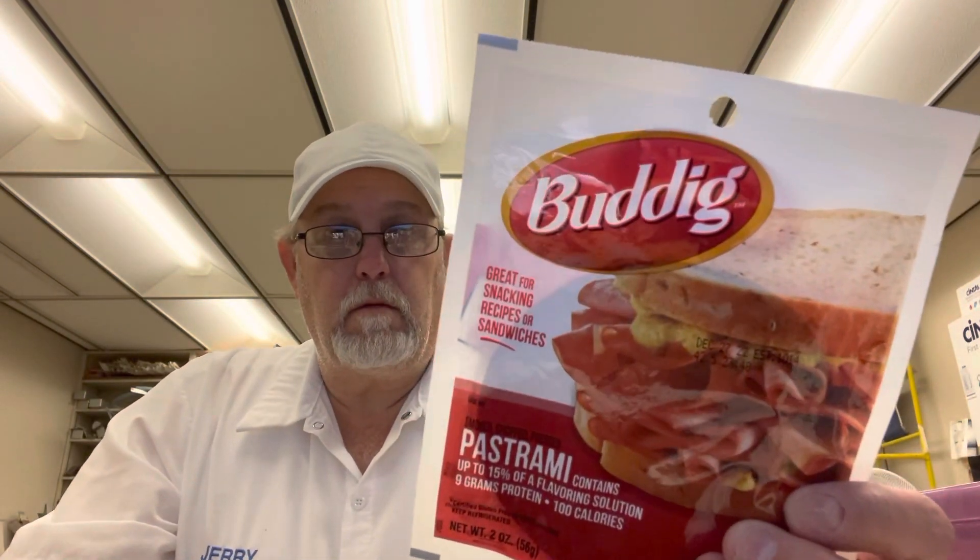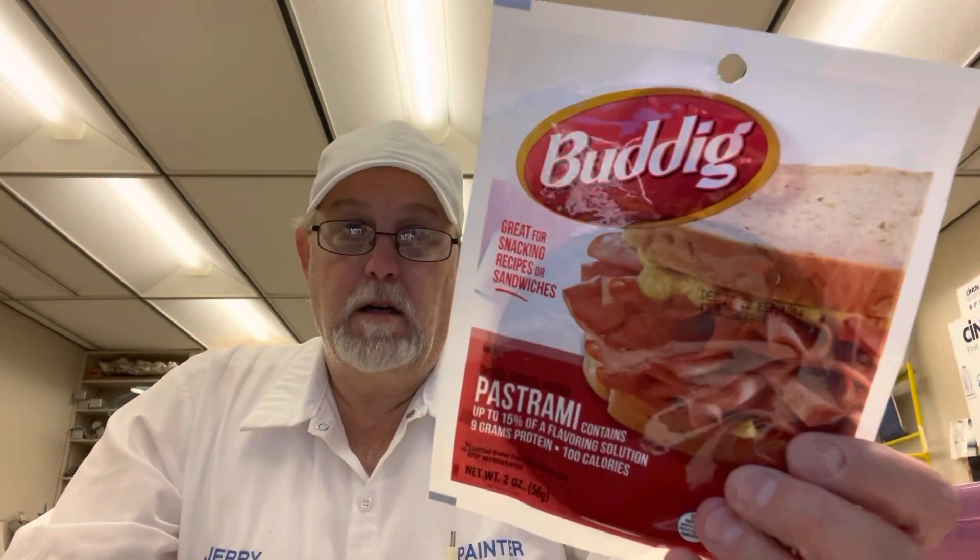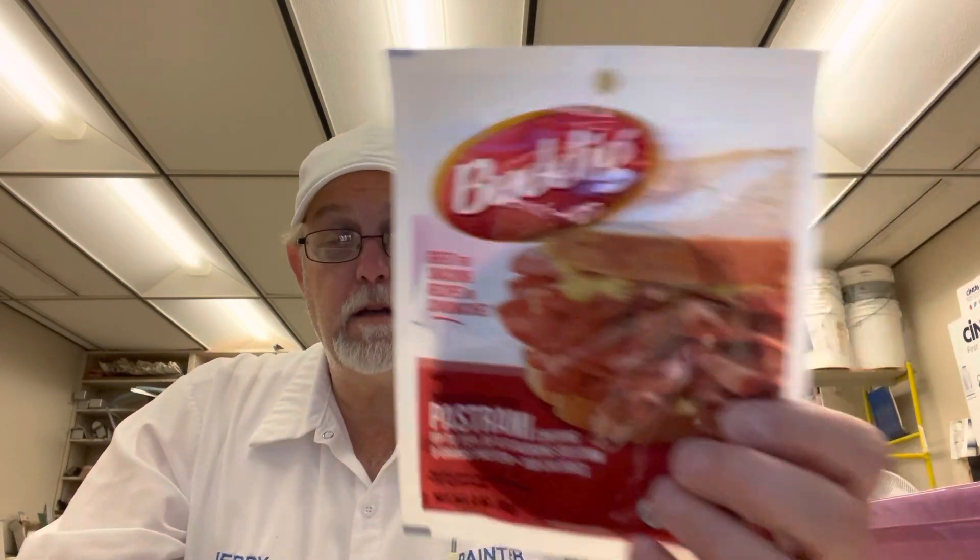Hello, I'm Jerry Fort. I'm gonna review a Buddig deli meat — this is the pastrami. Great for snacking, recipes, or sandwiches. I'm gonna use it in a sandwich.